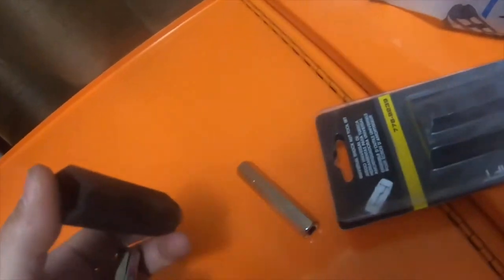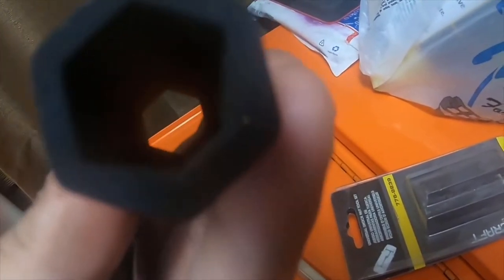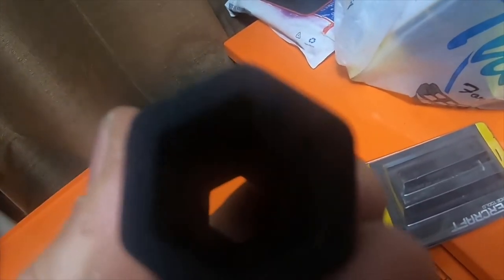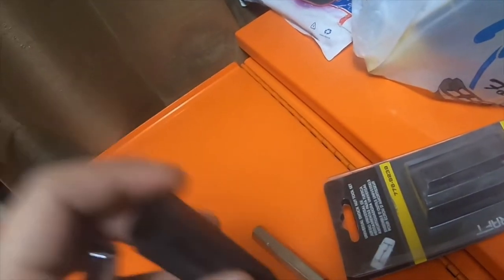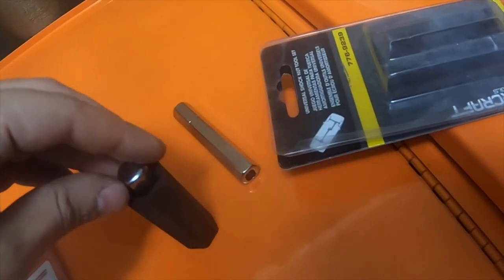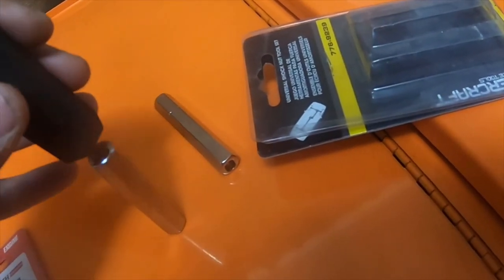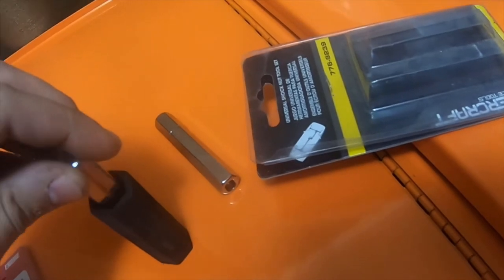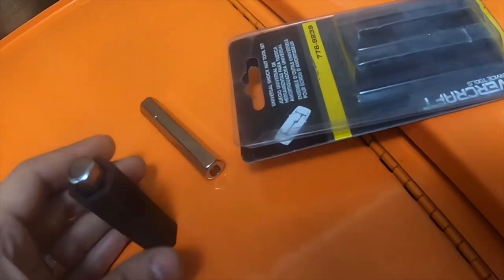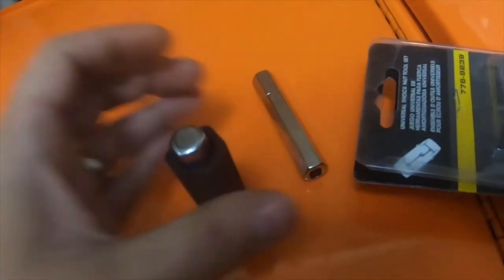You basically slide this collar onto the nut — because most exhaust studs have a nut in the center of them — you slide this over the nut, and then you literally drop this in the center and attach it to the stud. Then you try to twist the center out and hold this black piece down so that the nut doesn't spin but the stud does.